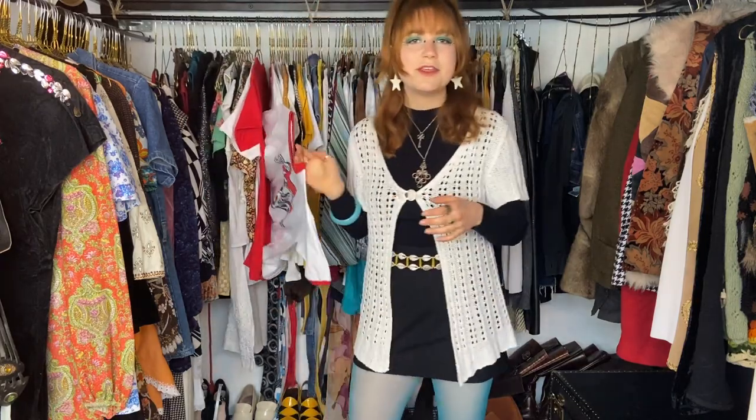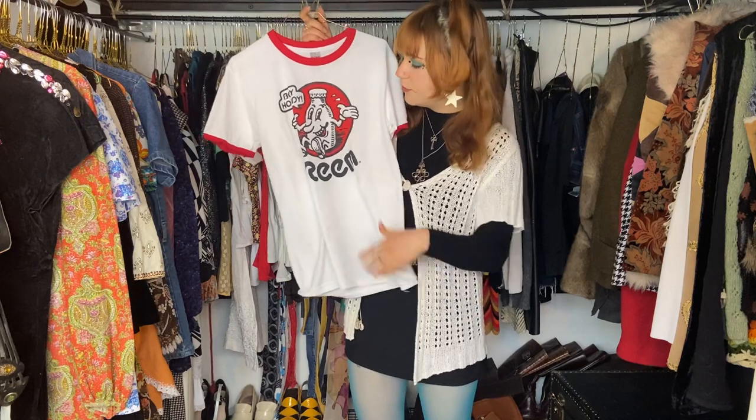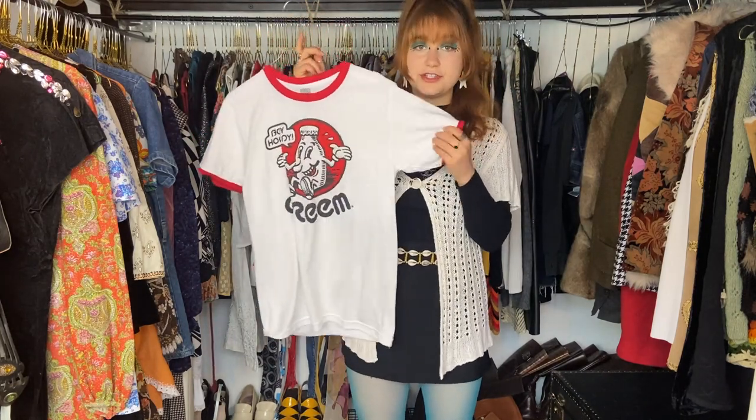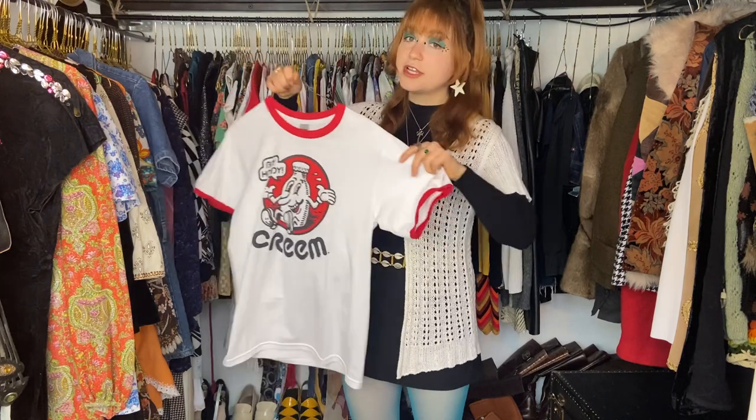Let me show you more examples of items in my wardrobe. First, this Boy Howdy shirt from Cream magazine — I absolutely love it. With shirts like this you can do a lot of different things, but one of my biggest tips is to style it with a bottom that is at least somewhat structured. This shirt is super big on me, and if I just wear it like this I kind of drown in it. The best way is to add a pant or skirt that gives you some definition at the waist.